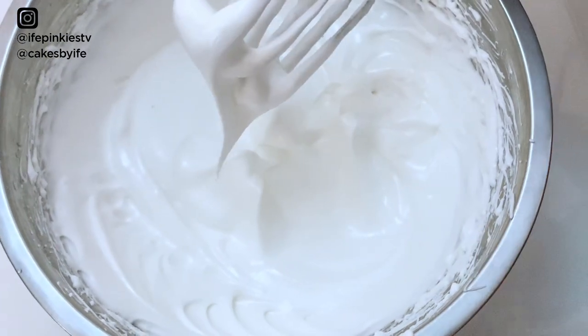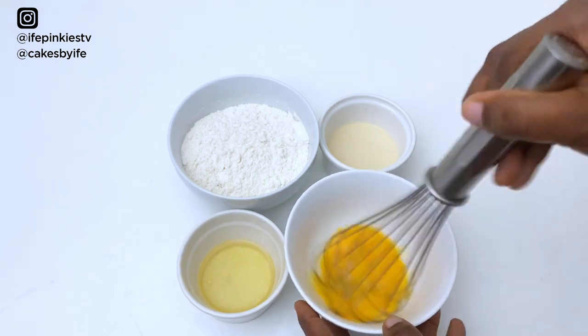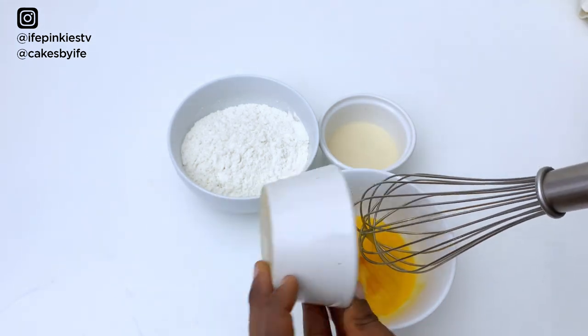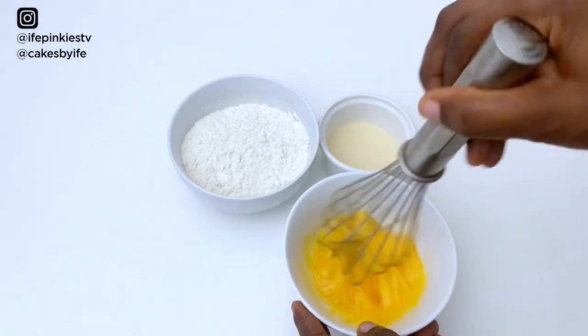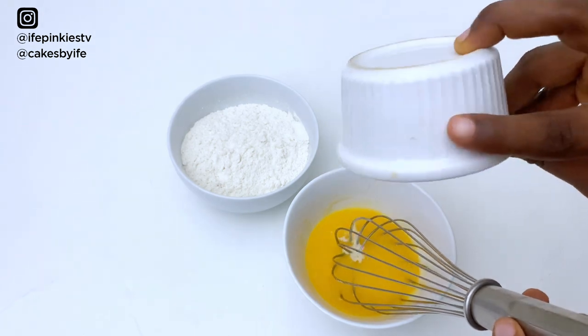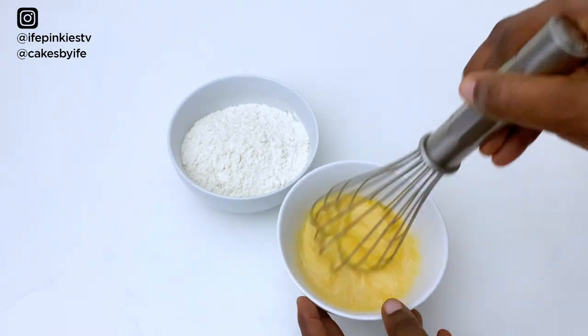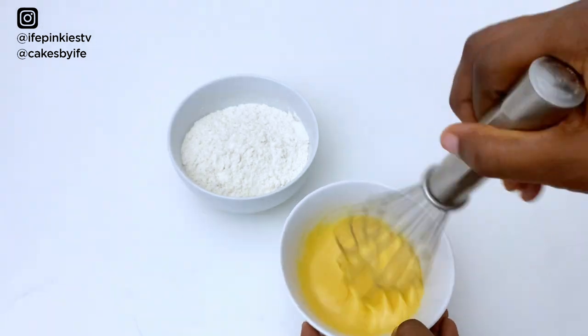Now we're going to mix the egg yolks — just break them up a little bit. Add in your oil, then add in your milk, and mix for about 10 to 20 seconds.